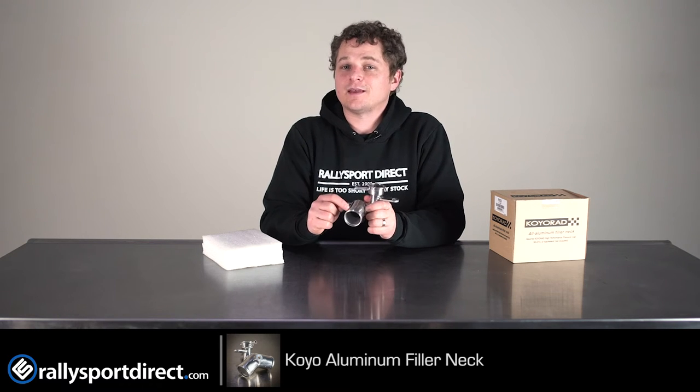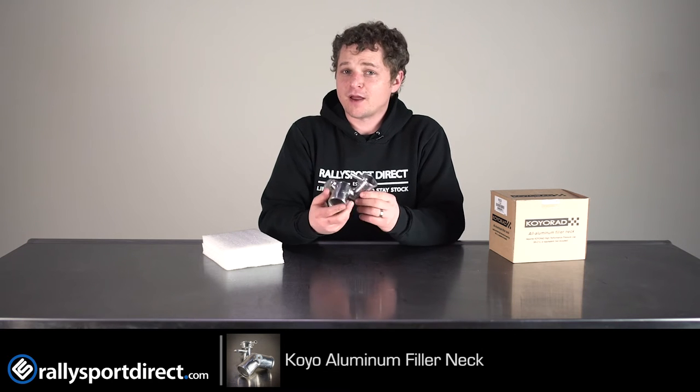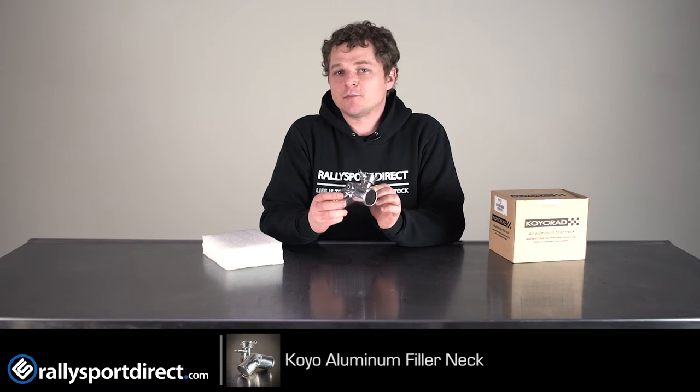Chances are, if you're replacing your radiator hoses, you might have even broken this at one point in time. You might have gone off and got another OEM replacement, but this will last a lifetime.